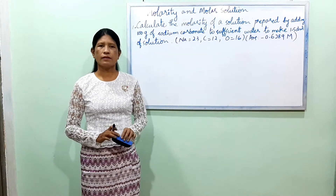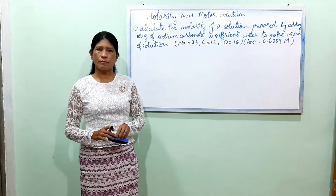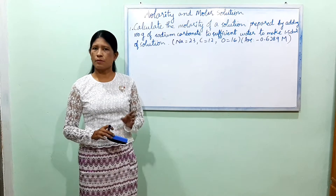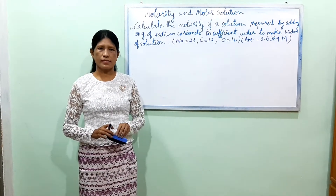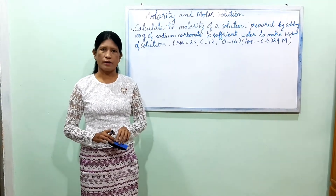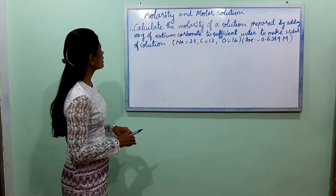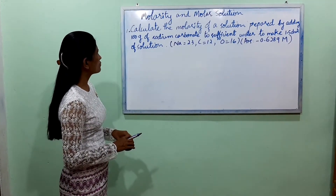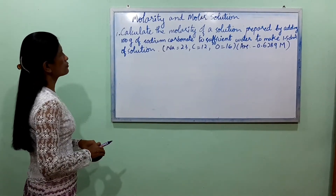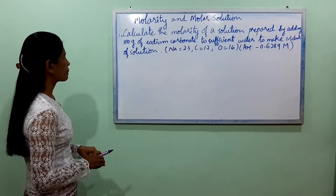When we talk about the 3rd lesson, we have to calculate the molarity of a solution prepared by adding 100g of sodium carbonate to sufficient water to make 1.5 dm³ of solution.